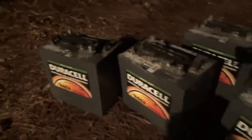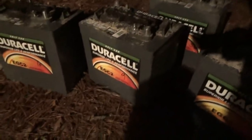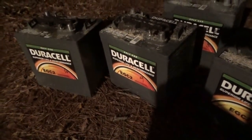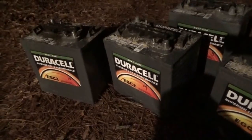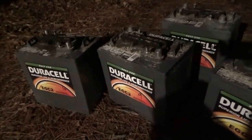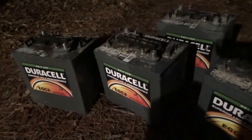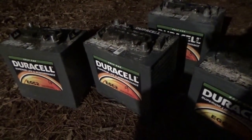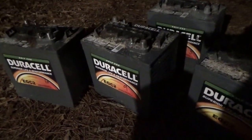We were on a road trip today to get these big boys — Duracell 235 amp-hour golf cart batteries. It was a whole day affair. I got my batteries and I'm going to wire up our property to be fully off the grid.